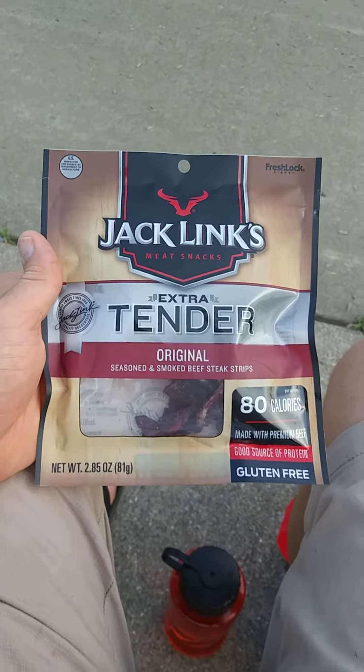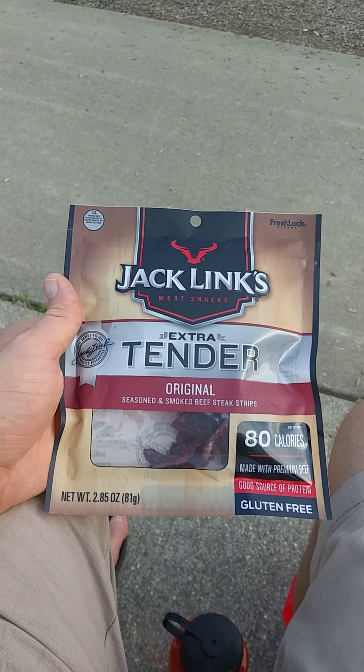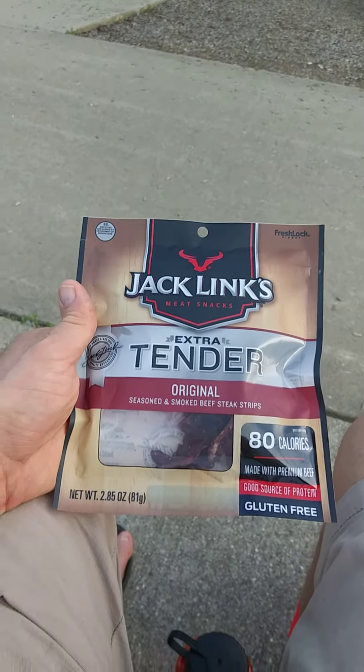This review is of Jack Link's Meat Snacks Extra Tender Original Seasoned and Smoked Beef Steak Strips. And it is gluten-free, unsurprisingly.